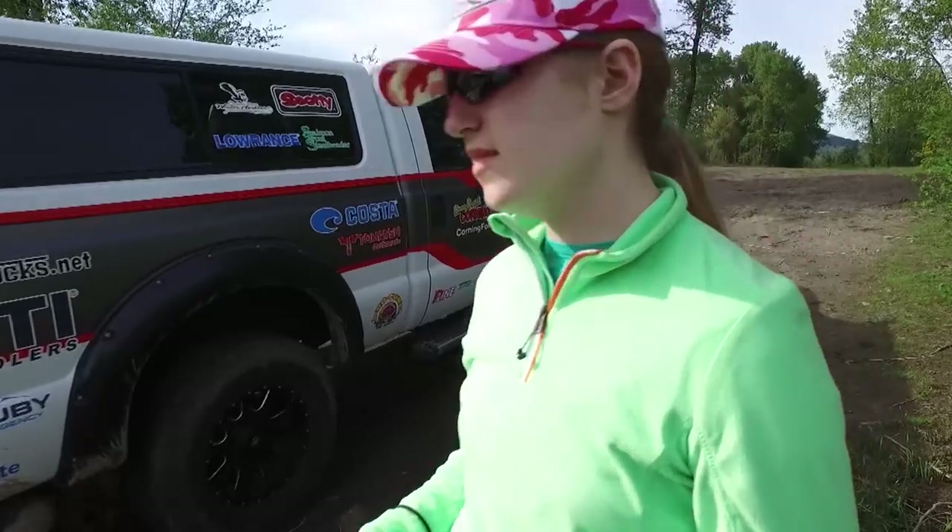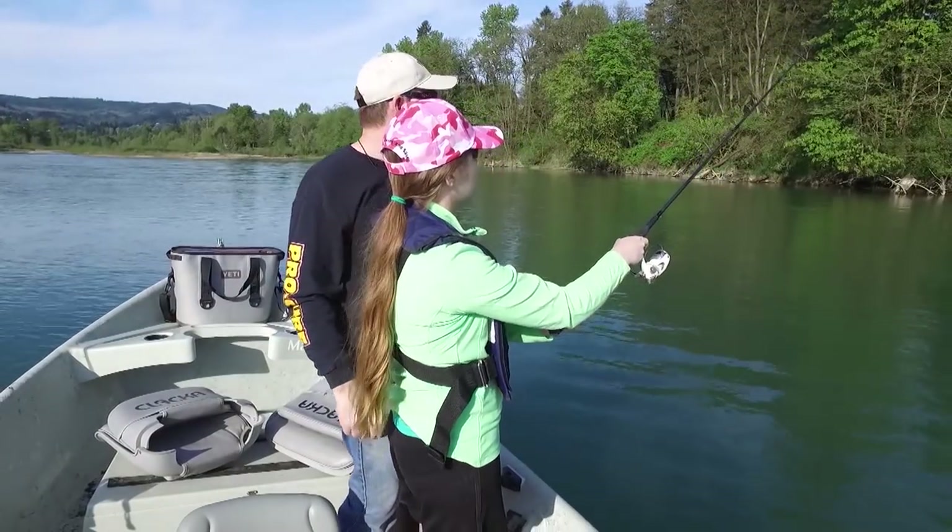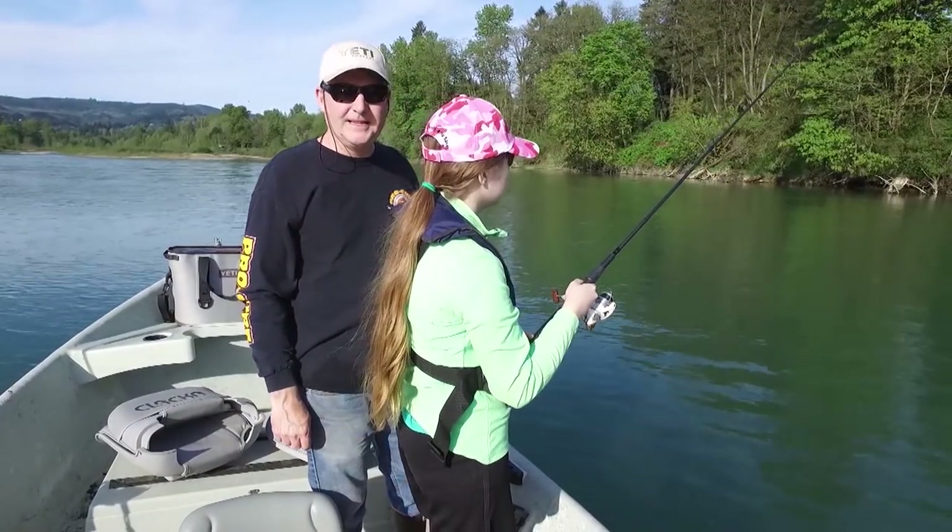Hey everybody, thanks for being here. Today we're in Northern California on the Feather River using artificial lures for striped bass. Now if you want to learn how to catch more fish, stay tuned. I'm Justin Wolf and this is Angler West Television.